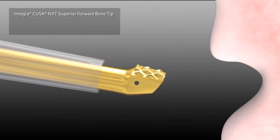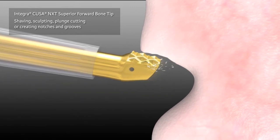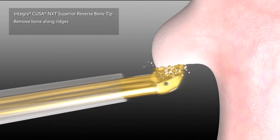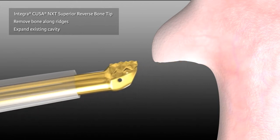The superior forward bone tip is used for shaving, sculpting, plunge cutting, or creating notches and grooves. The superior reverse bone tip is used to remove bone along ridges, or to expand an existing bony cavity or opening.